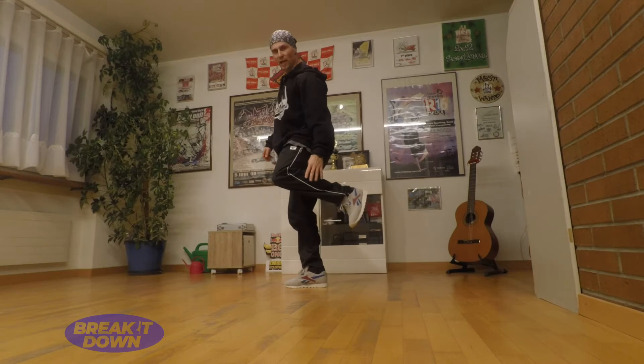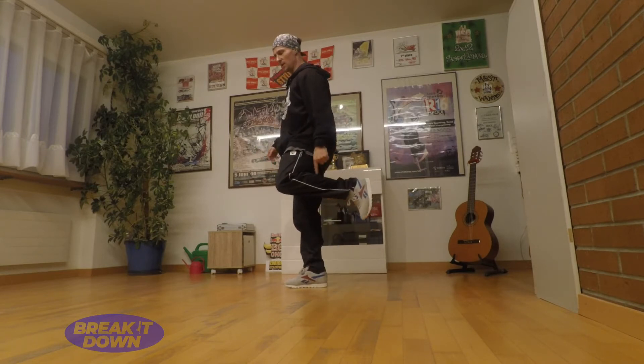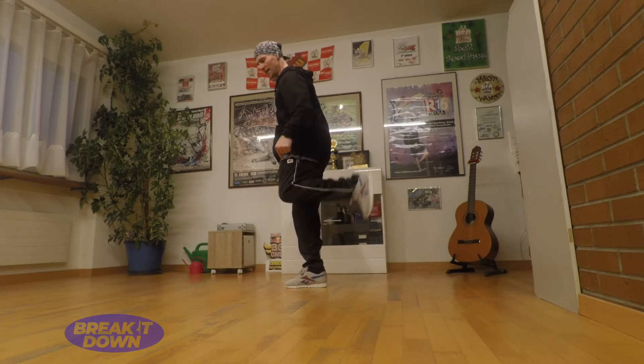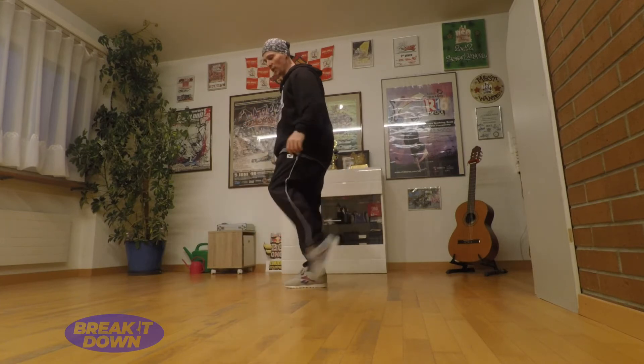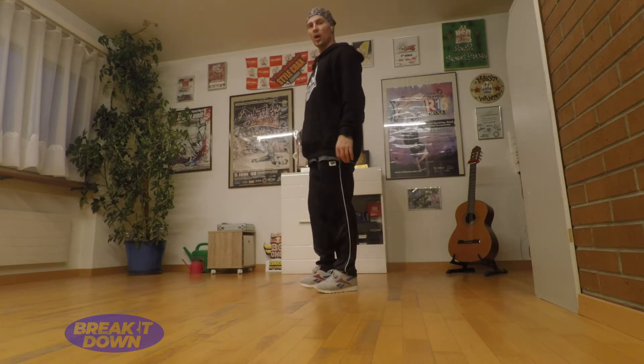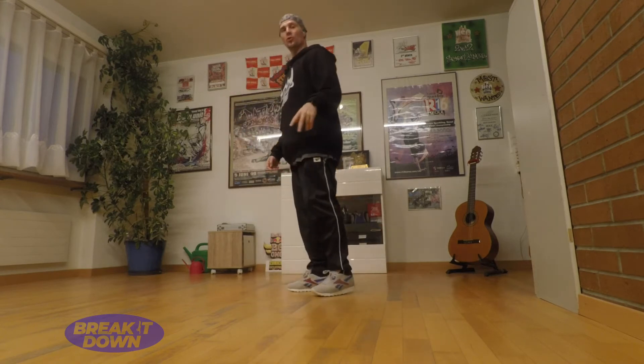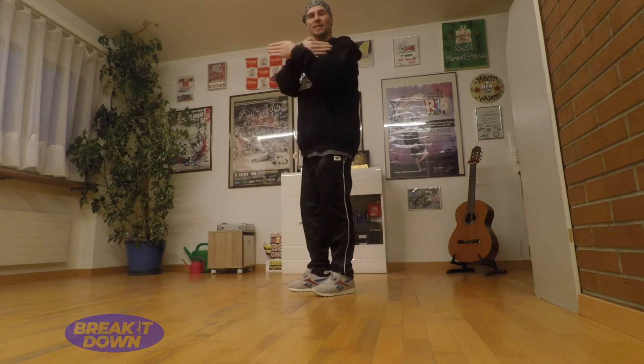So first of all, your leg has to be really tense all the time, like this. So you push back, push back — it's not wiggly like this. So really important. The other thing is you're going to jump back and forth, forth, back, forth and back. So now you make it like a sliding door.